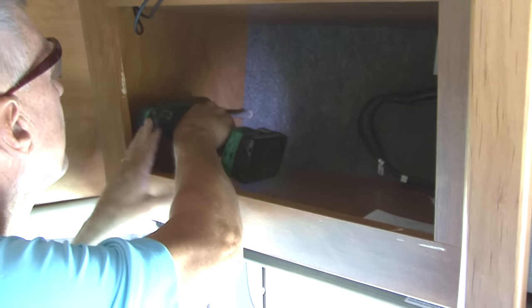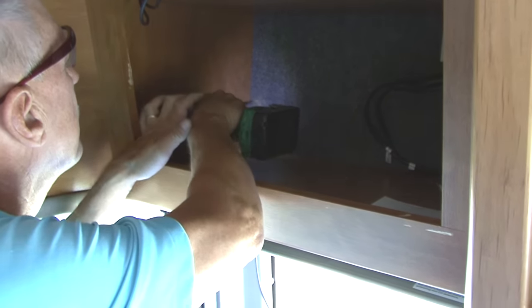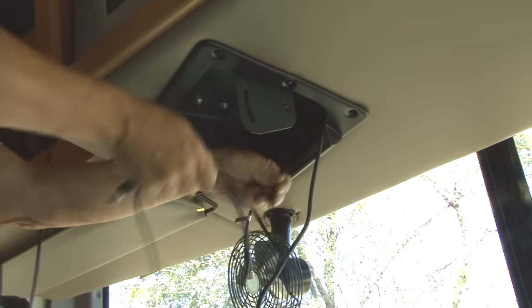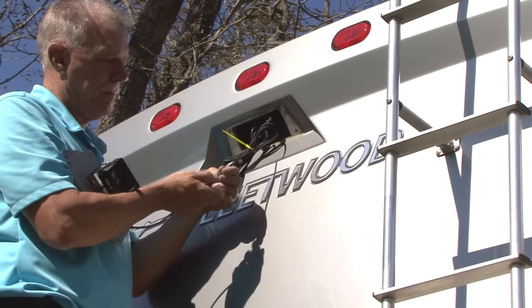If you drill any holes, make sure there is no wiring or other obstacles on the opposite side and drill the hole large enough for the cable to pass through. Use split grommets to protect the cable from any sharp edges. With the cable routed and secured, we can make our connections. The cable connectors are weather tight so they can be exposed to the elements if necessary.